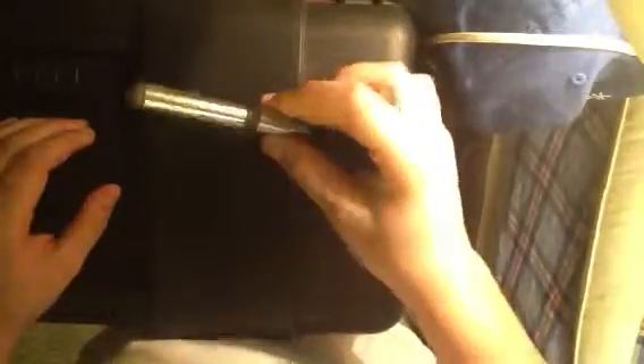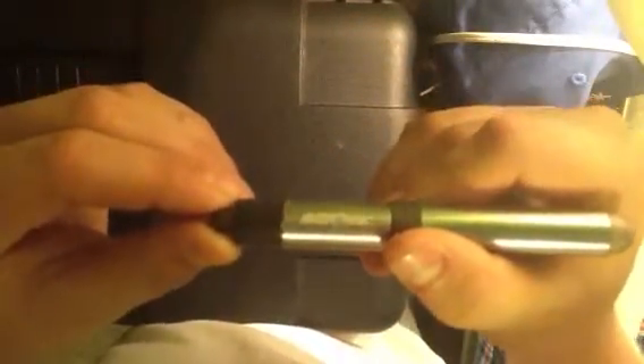This one is the Rayovac pen light — it's got the clicky cap. This was two dollars at Walmart, not even on sale, just two dollars regularly. See the Rayovac symbol.